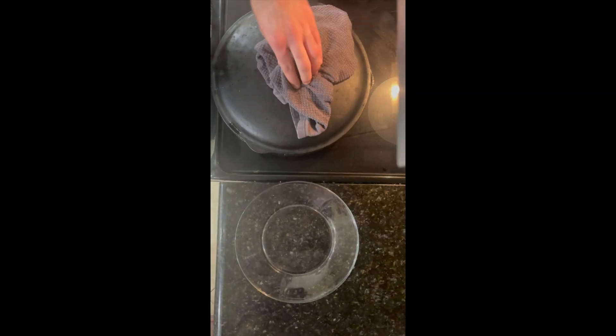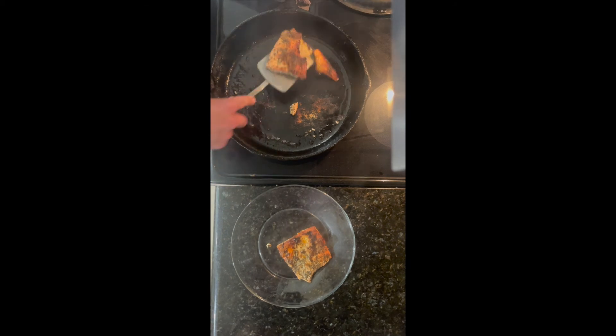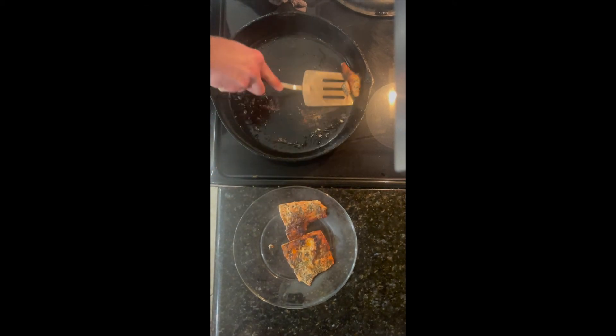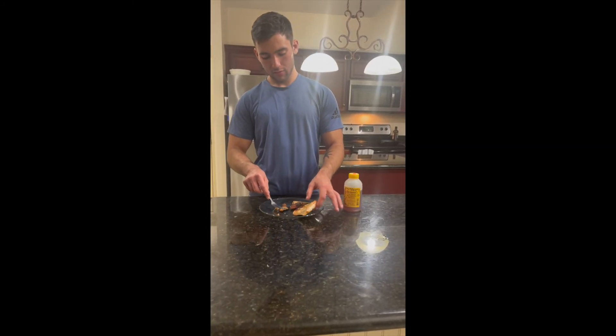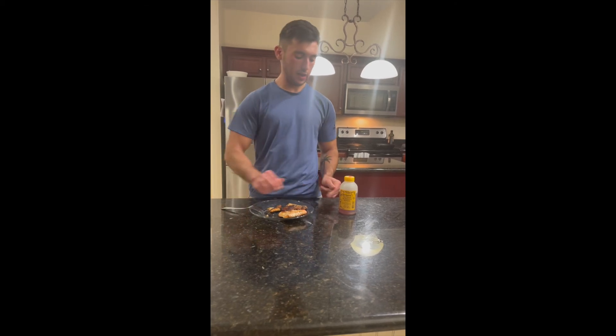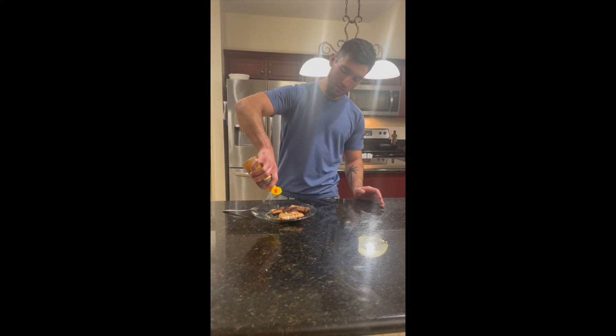We're going to take the lid off and turn the heat off. We've got our fish to a nice golden, dark brown color, so that's going to be perfect. We're going to add a little sweetness to it — you can do a drizzle of honey, which I like to do.